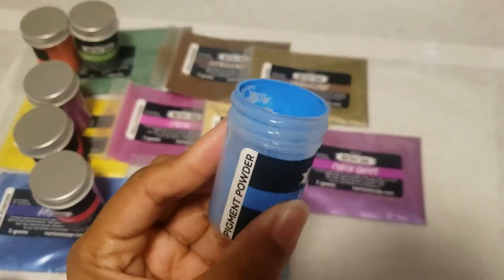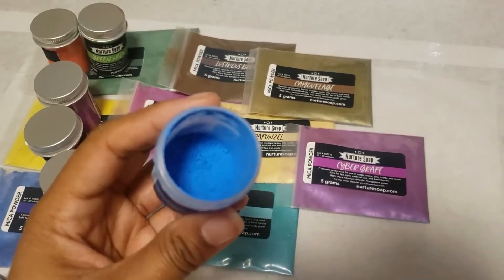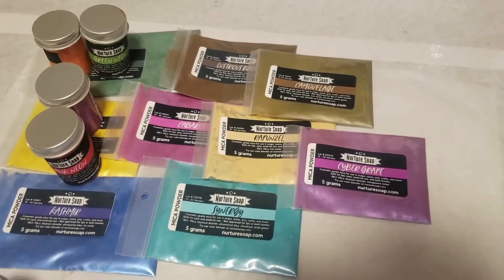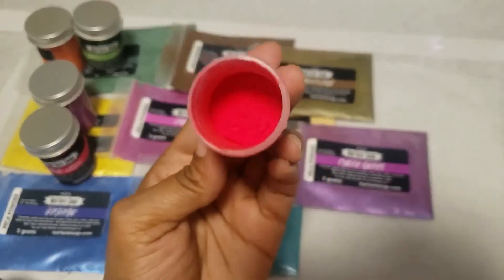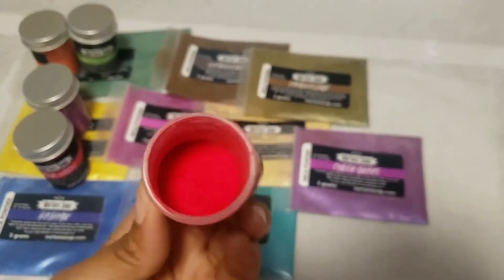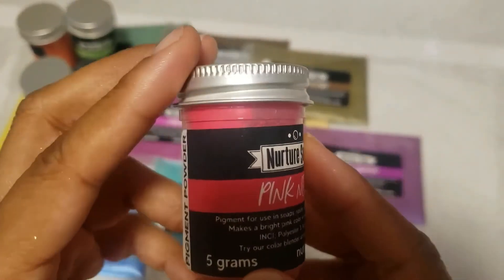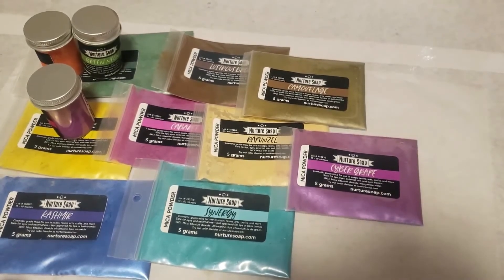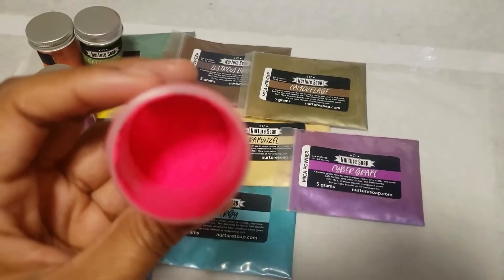This one is a neon blue pigment powder and it is true to its color on camera — very pretty. I don't want to shake it around so the dust doesn't fly up. This is a red neon pigment powder — hopefully this performs just the same as their really red mica, if not better. Very pretty. This one is the pink neon pigment powder — beautiful, I love this.